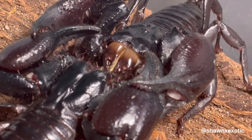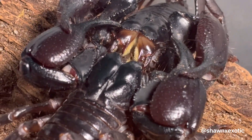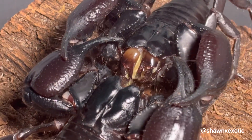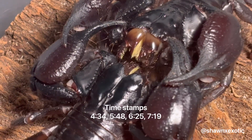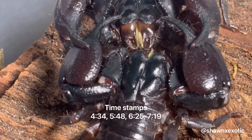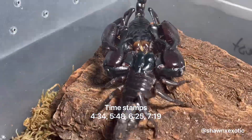Asian Forest Scorpions are a staple in the scorpion hobby. They are one of the best pet scorpions you can keep and are very easy to breed, should you want to try to do this yourself. Throughout the rest of the video, I'll pop back in and explain things periodically. Here are the timestamps for when I start back talking.